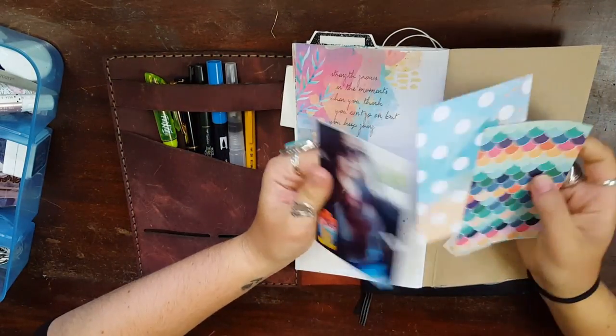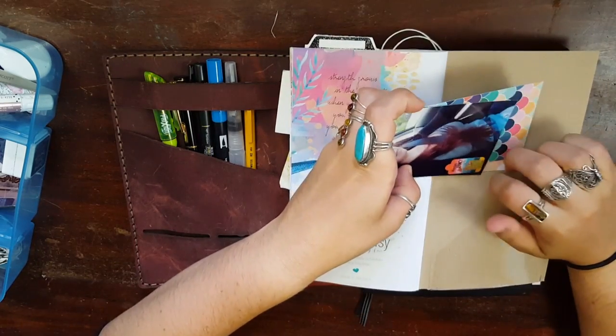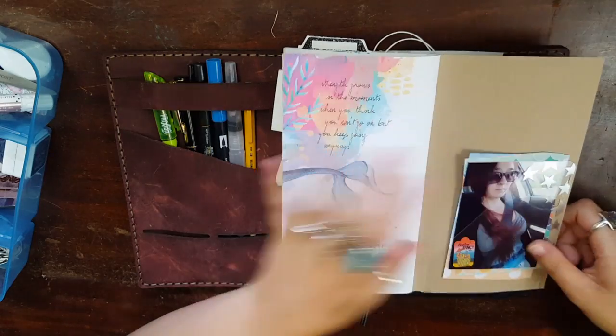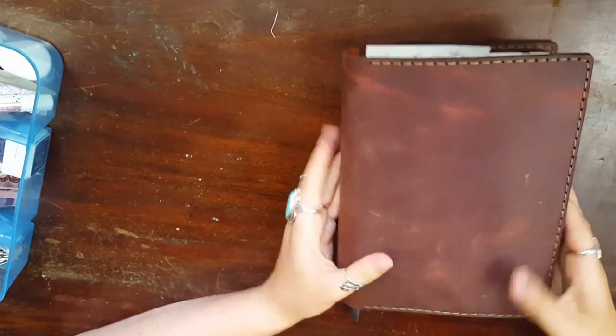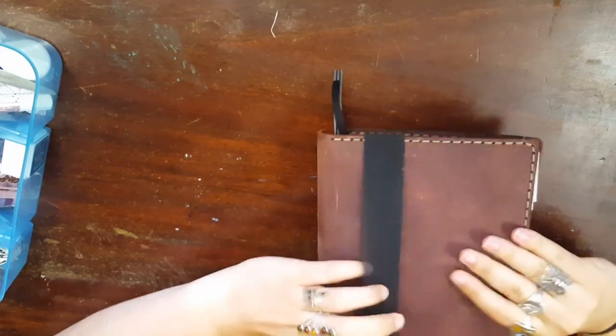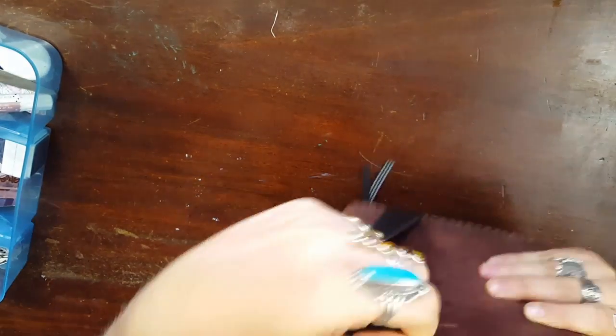I just have some cards and some photos back here, so if I'm out or whatever and feel like sticking those in, then I can. So yeah, that just all folds up like this. You can put the strap over it, but I usually don't just because I'm constantly opening it and stuff.